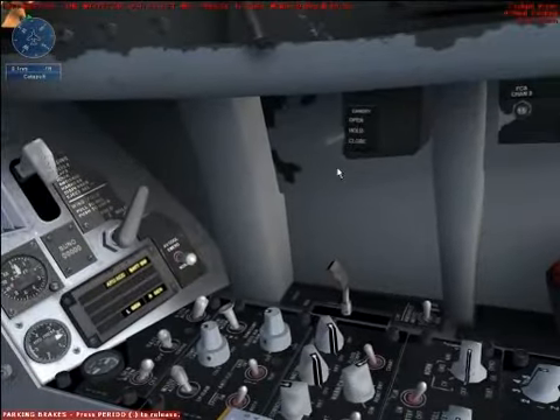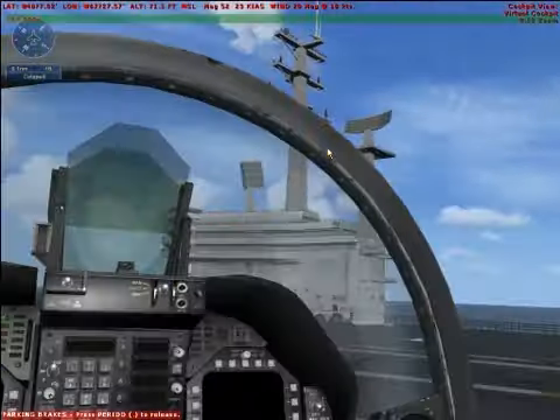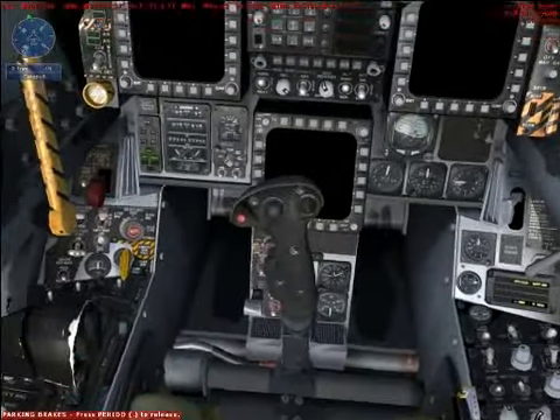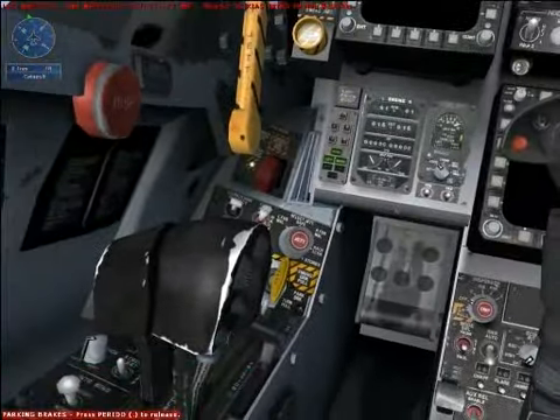As the carrier gets underway, let's go over some of the Hornet's systems with the engines off. The Hornet is designed for naval operations. It has very strong landing gear to take the abuse of carrier landings and a tail hook for quick stops on a short deck.